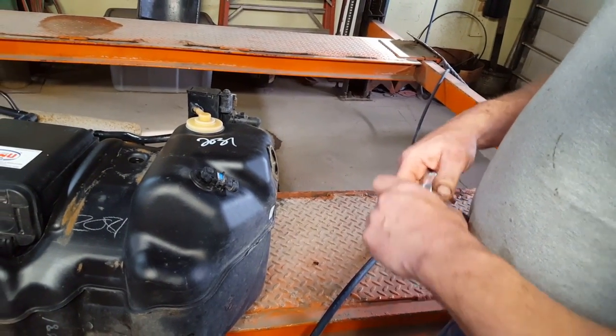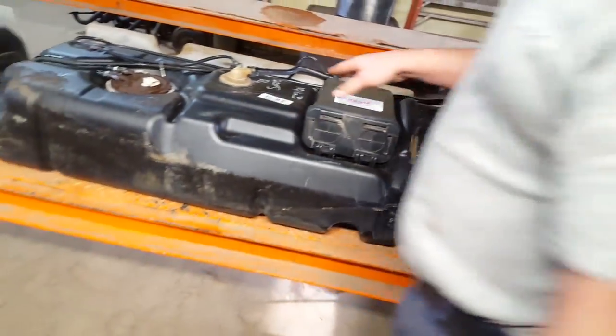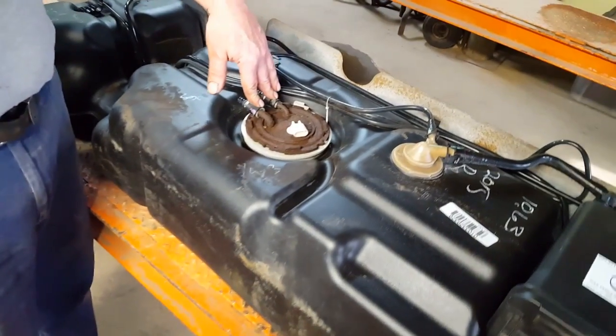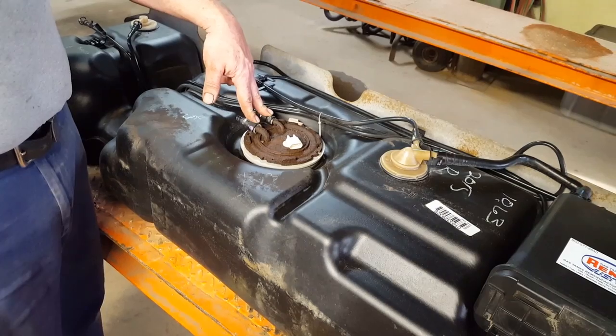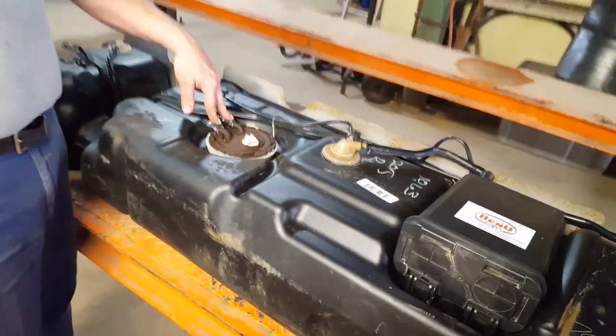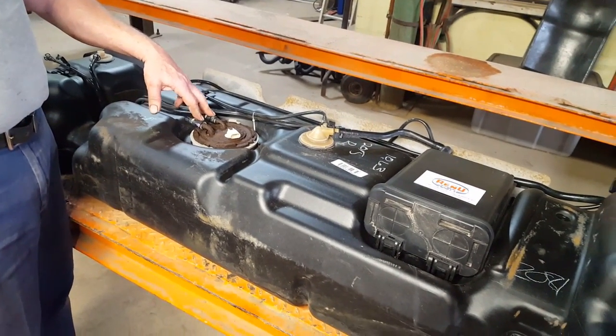First thing you want to do is get the tank cleaned off. I already cleaned this one off — the fuel pump assembly was leaking on it, and as soon as the fill neck was touched it broke. So we're going to get the pump assembly out of it, get it cleaned out, and show you how to put the neck in.